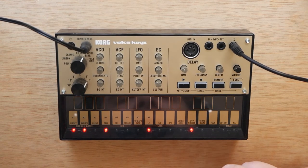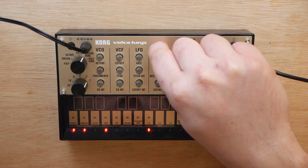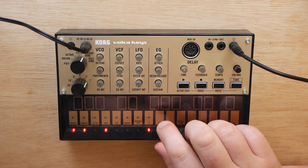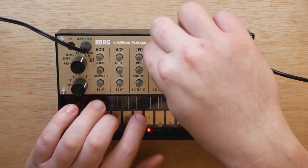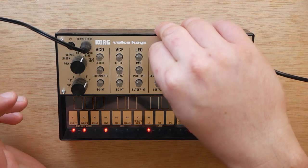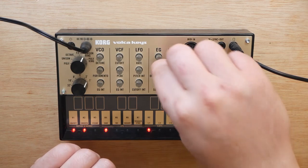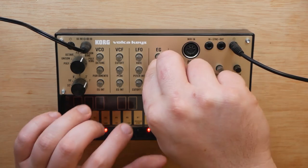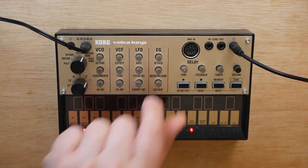Now we're really ready to get started. The first thing we want to get right is our envelope. We're going to bring our attack up to about 10 o'clock or so — we just want to get rid of that clicky snap into the tone. Now we're going to take our decay/release knob and completely max it out. And now we can actually turn off our sustain knob.